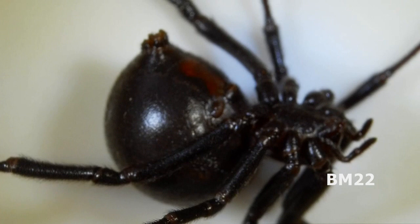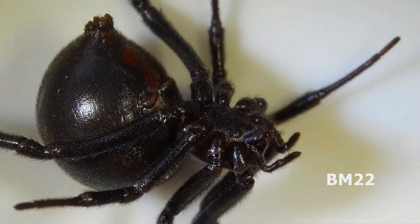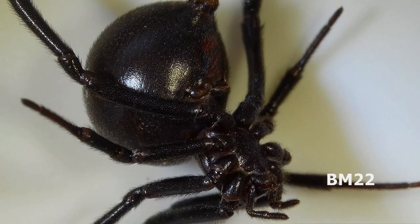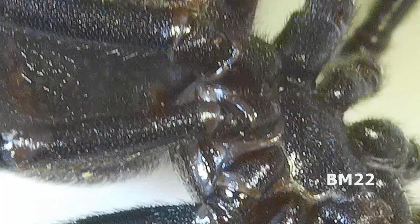Now you spider experts out there will be able to identify every little part of a spider, but when it comes to that, I'm not an expert. Spider parts I know: legs, body, squish, splat, stain. That's all I know when it comes to parts of a spider.